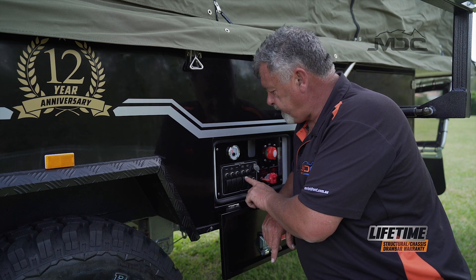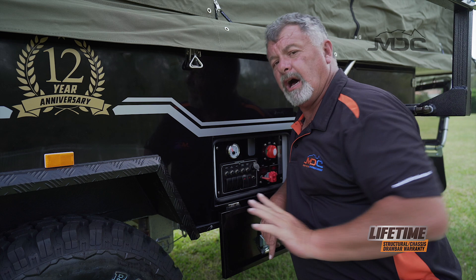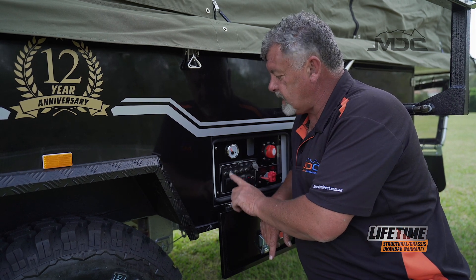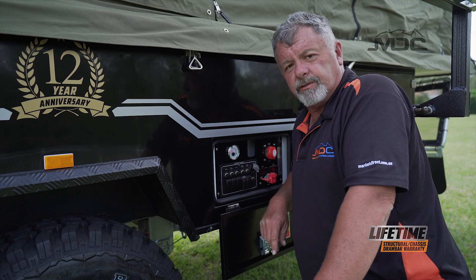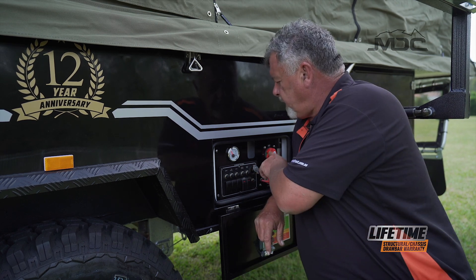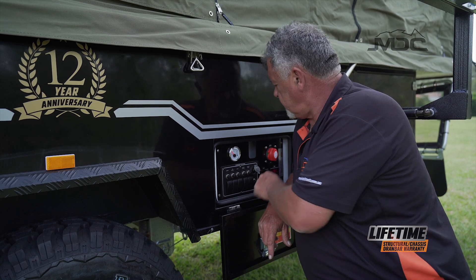To finish setting up the kitchen correctly there are four items you need to bring out through the relief hole in the bottom of the kitchen. One is the power supply to the ignition on the stove — that simply pops into the 12 volt socket and it's ready to go. The other is the sink drain hose — run that out and place it into a bucket, or use a longer hose to run it away from the camper depending on where you're camping.